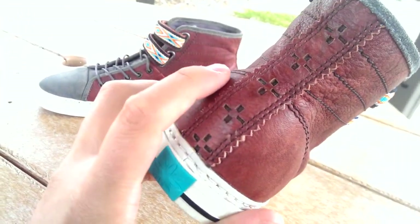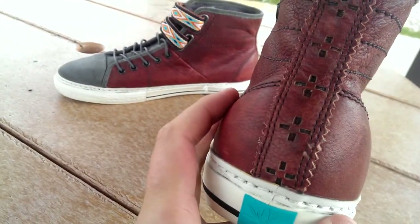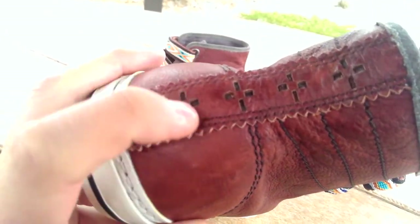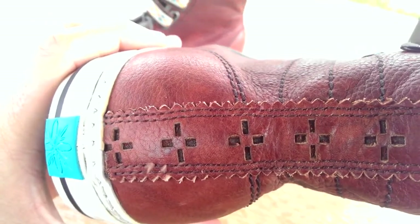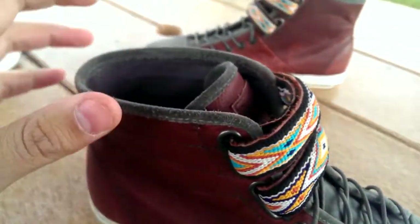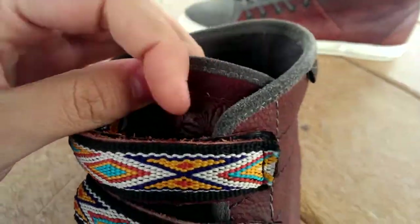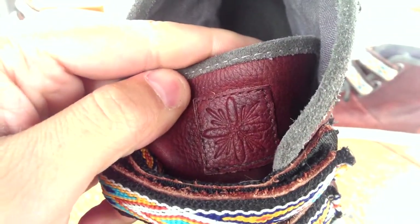On the heel we have this awesome graphic on the back where it's actually like punched in there — it's like a little plus logo. You also have this rigid look on the side of the leather, which is really nice. That same suede from the toe box makes its way around the ankle here, as well as on the top of the tongue for the trim. You also see the Taka feather graphic on the tongue in a nice little patch.